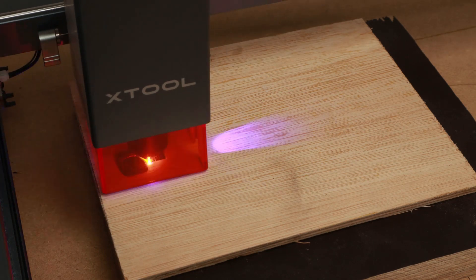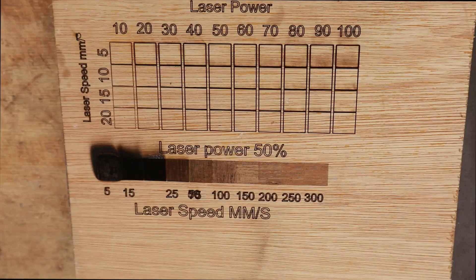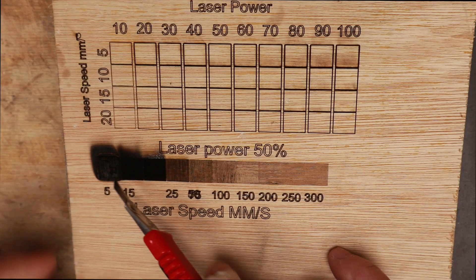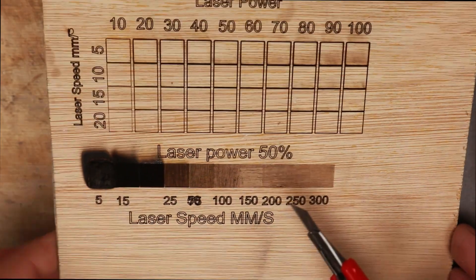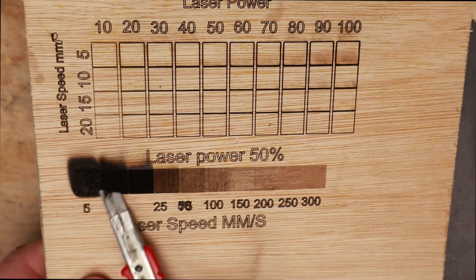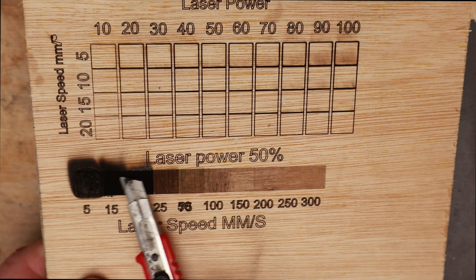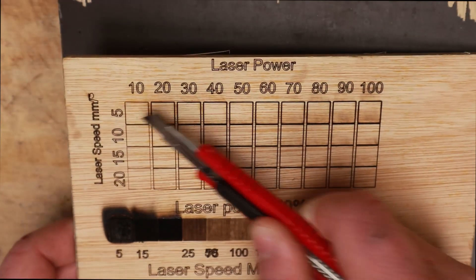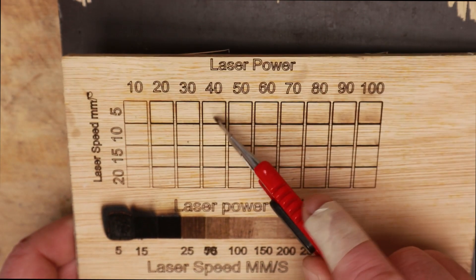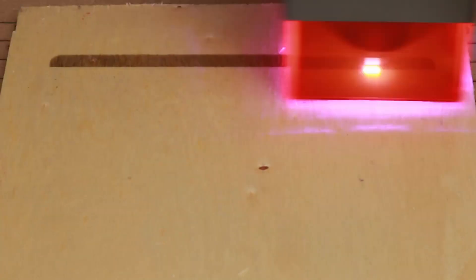I made this test piece copying similar files I found online. The bottom line of engraving with power set to 50% and speed of 5mm per second has actually cremated the wood — I can stick the knife blade through it. Over the first three squares there's quite a lot of charring. The squares at the top are my attempt to cut through the wood at different speeds and power with just one pass. Feeling rather confident with my engraving after this successful test piece, I set about my first engraving.